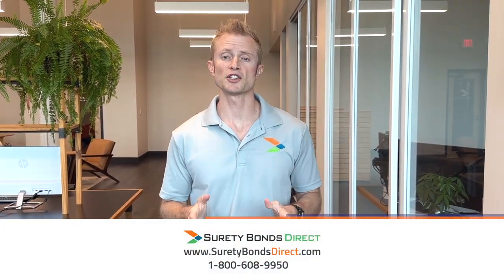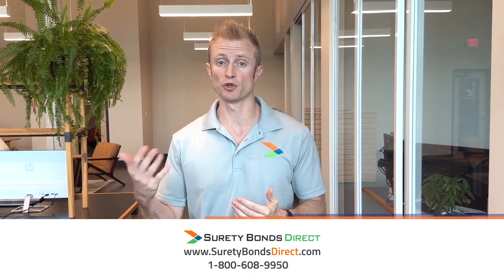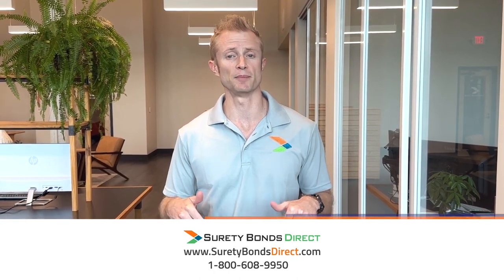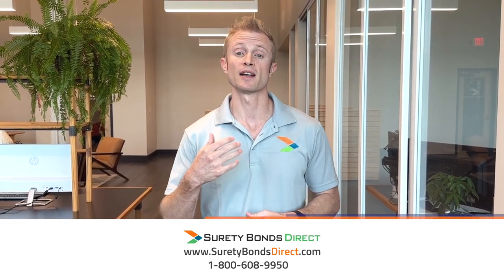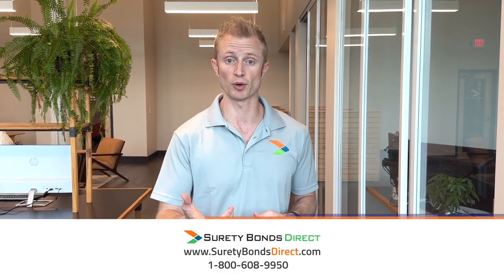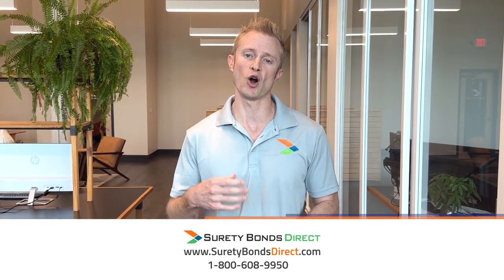And when it comes time to renew your bond, Surety Bonds Direct makes it really easy. We'll contact you well in advance of your renewal date to make sure that we can secure that new rate — hopefully lower — and make sure that your bond remains active. If you have any questions about the OMA surety bond, ask in the comments. If you know some information about new regulations, let me know in the comments too so I can update this video with the correct information, because again, this is changing. Contact Surety Bonds Direct at 1-800-608-9950 if you want to talk to a real person, or visit our website at suretybondsdirect.com. Thank you for watching this video, and I hope it helped.